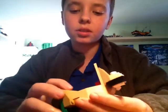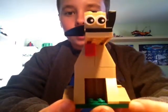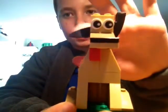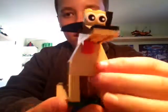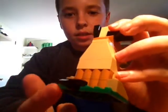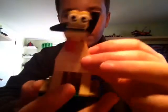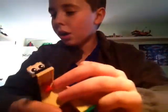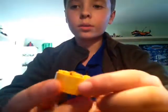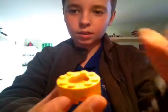Last but not least, which took me the longest because I couldn't find a bunch of pieces, is the dog. Here's the dog — it has ears, a tongue, eyes obviously, and here's the tail. Let me do a 360 — bottom and top.